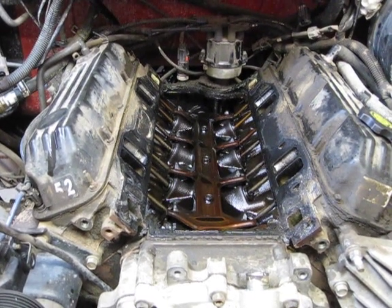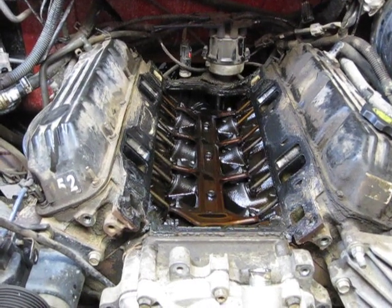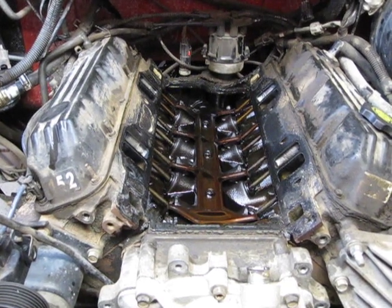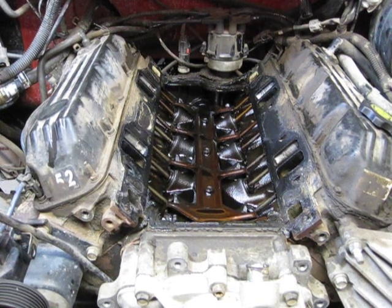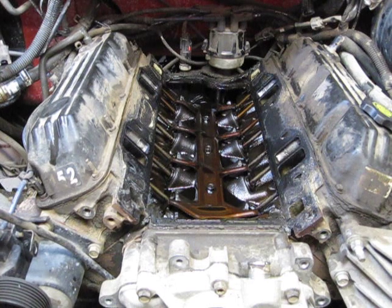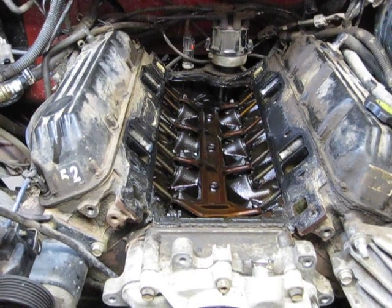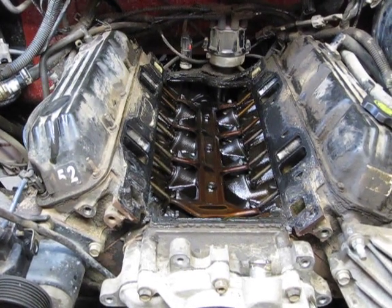I love my Dodge truck — these Magnum engines are pretty much bulletproof. They've got one flaw that everybody has a problem with on the 318, 360, and the 5.9 here in mine. There's a pan on the bottom of the intake plenum that leaks because of poor design: short bolts, bad gasket, dissimilar metal. You can blame a lot of different things, but it's time for me to tear mine down and replace it.